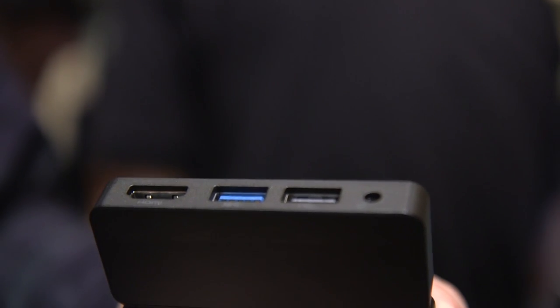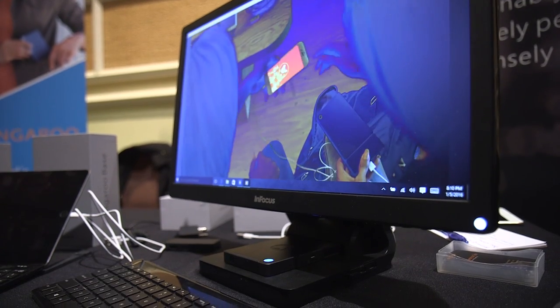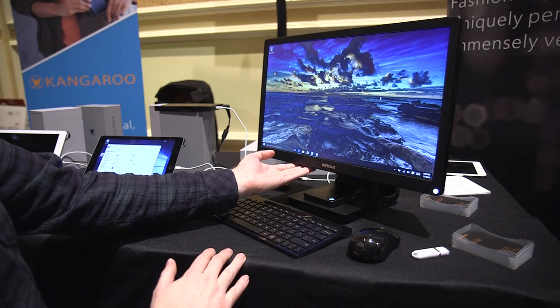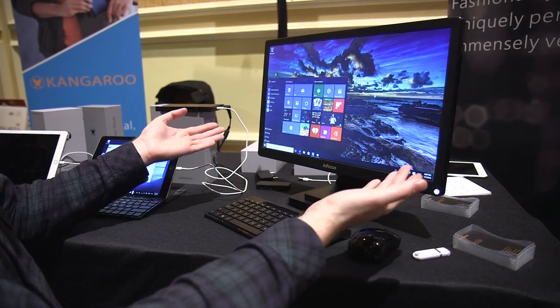So that means you can just plug it in via HDMI with a couple of USB ports for your keyboard and mouse and you've got a Windows 10 PC on the go. You can dock it just like this into a monitor with HDMI, with USB for your keyboard and mouse — it's a full PC on the go.